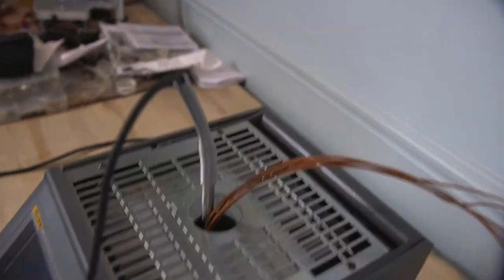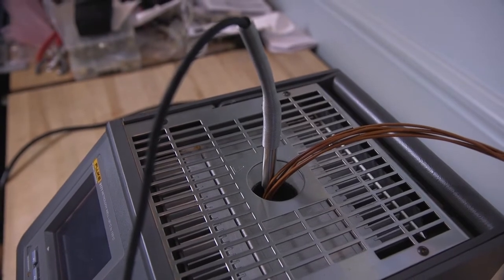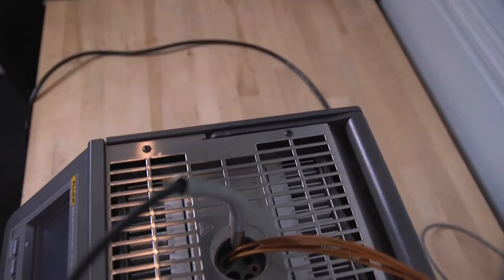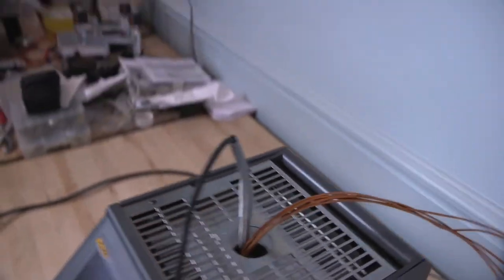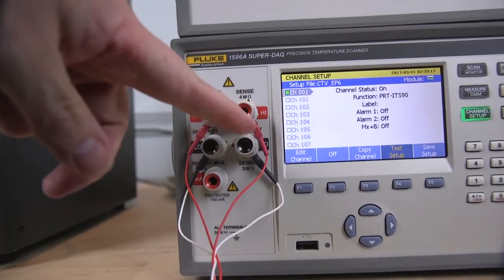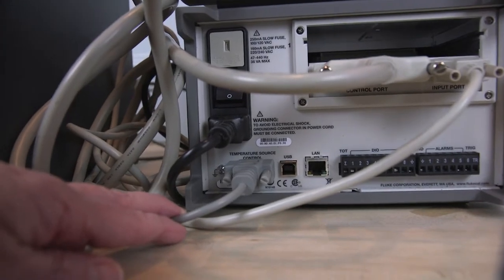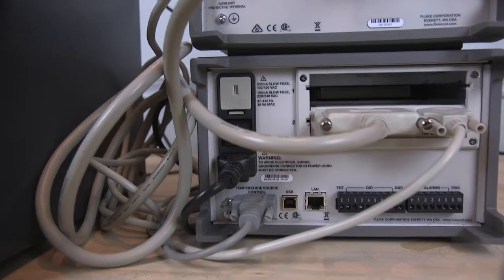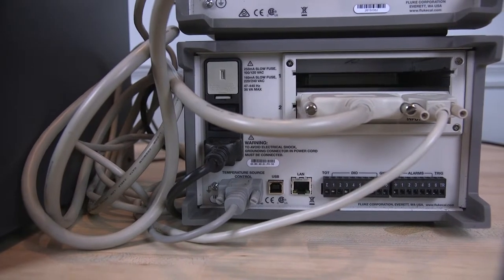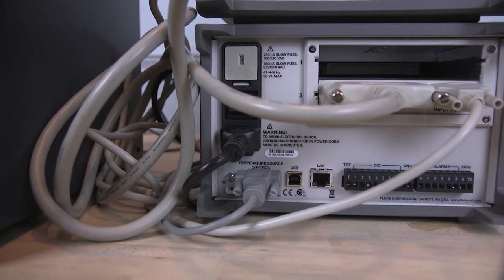I've got a 5627 RTD/PRT that's going to be our reference device for this calibration. That sensor is in one hole in the insert, and the five thermocouples are inserted in another hole inside the insert. The 5627 probe is connected to channel one, which is the outside connection points of the 1586A. Down at the bottom you see a gray connector — that's an RS-232 interface cable that goes over to the 9171 metrology well. There's a separate port on the back of the 1586A for connecting temperature baths or dry well calibrators, and those will be controlled by the 1586A when you run an automated test.